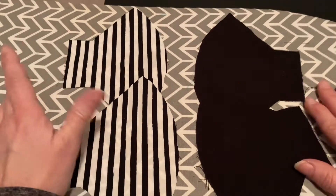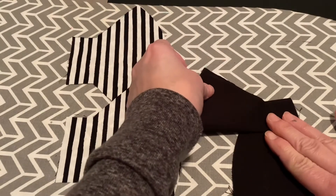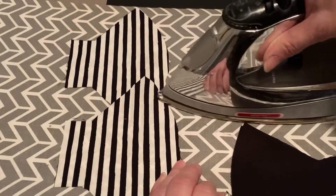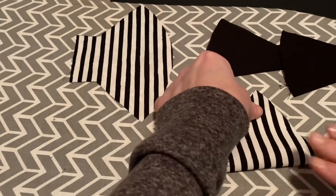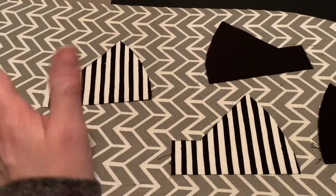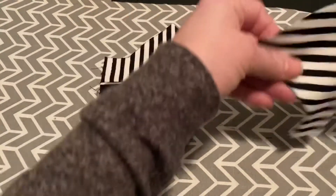I want to make kind of a crazy pattern, so I'm going to fold each piece in half and once they're in half I'm going to press them. We'll do each individual piece, and this is why that harlequin mask comes to mind. I want my mask to look like that.